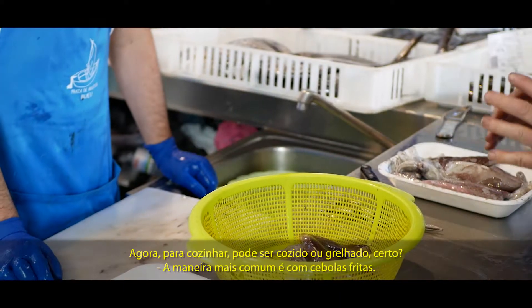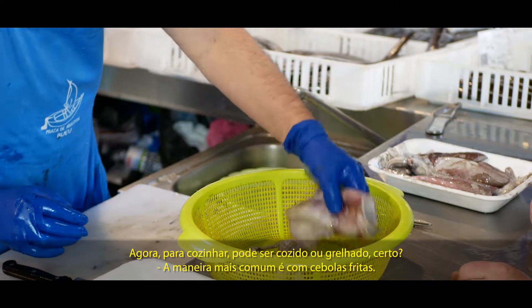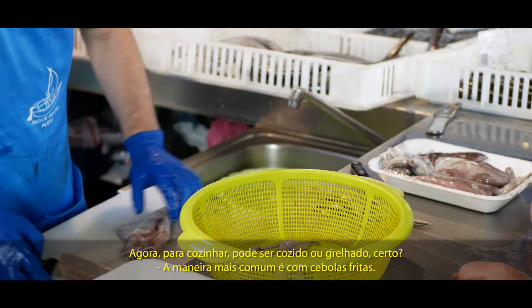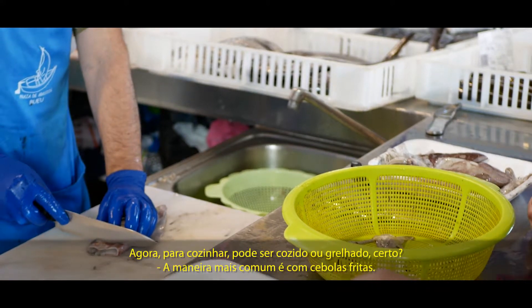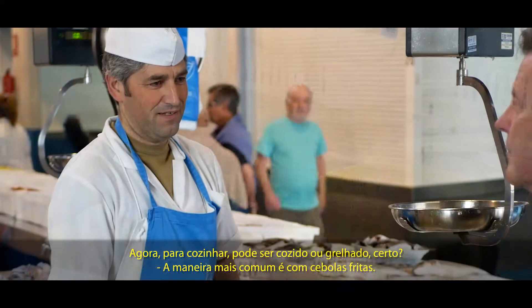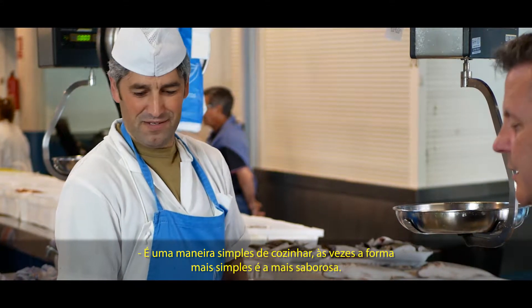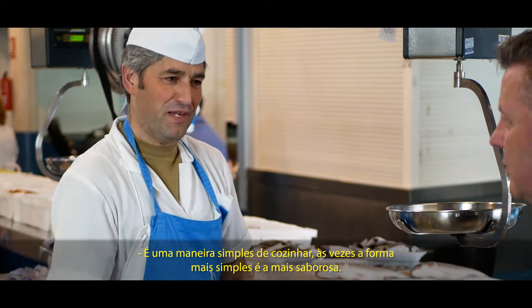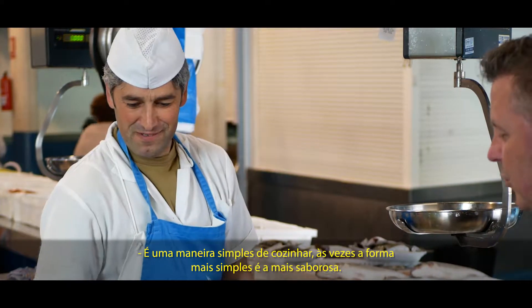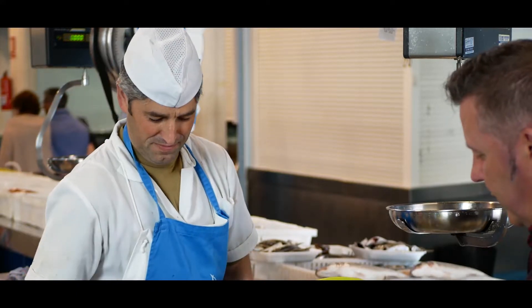Y para cocinarlo, puede ser guisado o a la plancha también. Lo más común es encebollado — the most common is with onion. Cebolla picada a lo largo — onion sliced lengthways. Un poquito con la sartén, y luego ya le echas el calamar — a little in the pan, then you add the squid. Dos vueltas y tres — a couple of turns. Y dejarlo dos minutos reposar — leave it to rest two minutes. Sencillo de todo. Siempre digo: la comida sencilla es la más rica — simple food is always the best. Y así sería un calamar limpio.